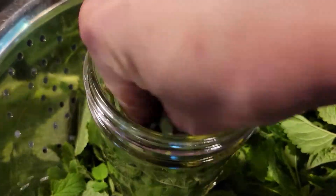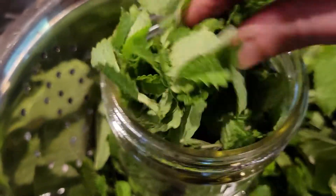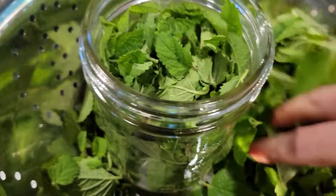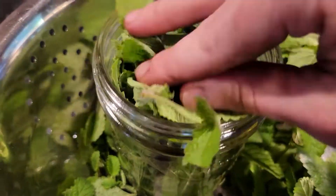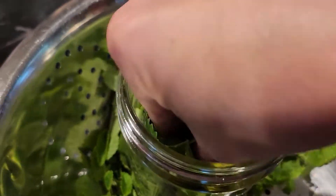Today we will use an infusion method to create a mosquito repellent spray. I start by rinsing all of my lemon balm leaves and stems and then patting everything dry before packing the leaves and stems tightly in a jar.